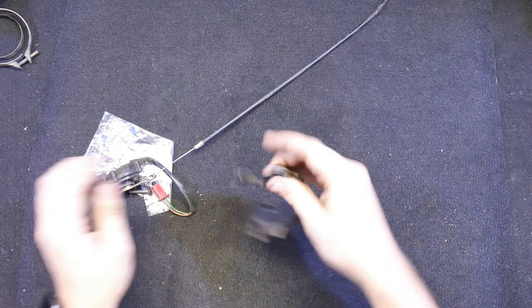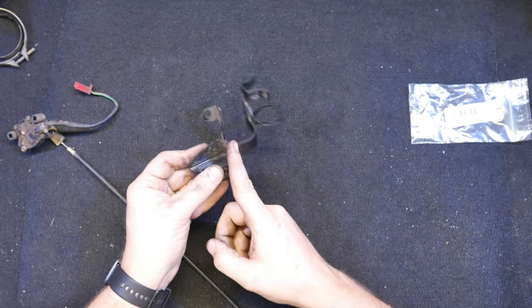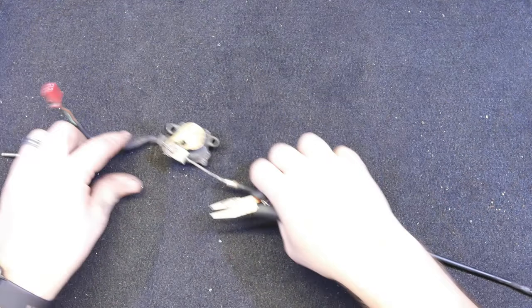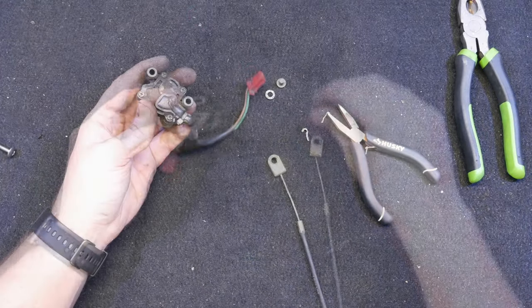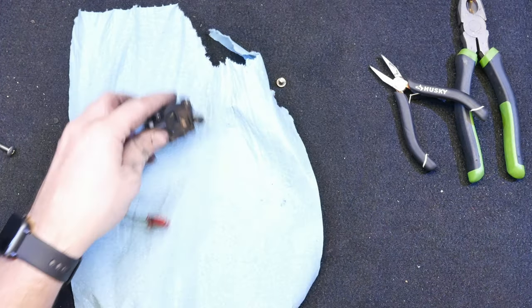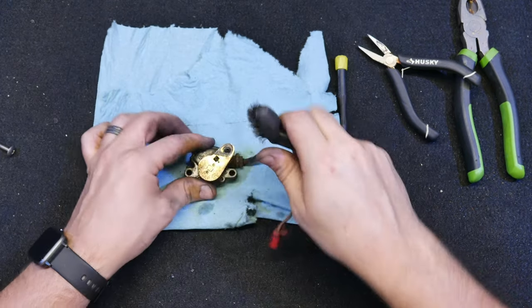Next I'll move on to the kickstand switch. This whole assembly looks overkill to me — looks heavy and unnecessary — and I'll probably delete this whole switch setup later on. But for now I'm going to keep it on, because if I do have a problem I'll know it's not this component, since it was working when I took it off. That way I'll have one less thing to troubleshoot, and it'll be a little bit easier not to make too many changes up front. For now I'm going to clean it up, get it installed, and maybe this will help someone looking at how to install this assembly — it's not the most straightforward thing.